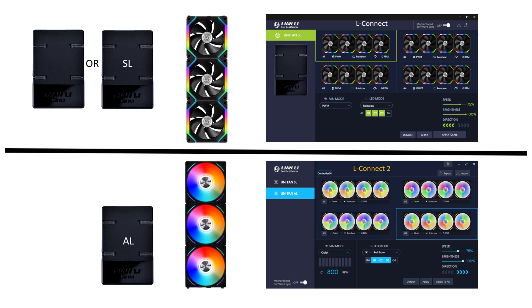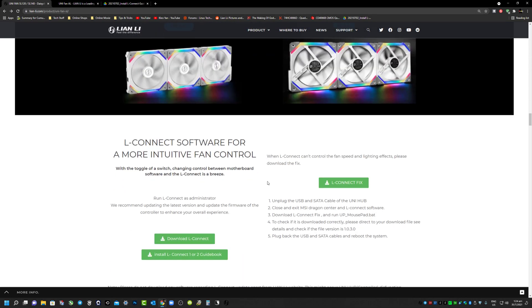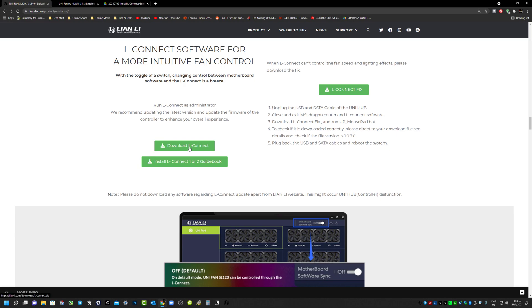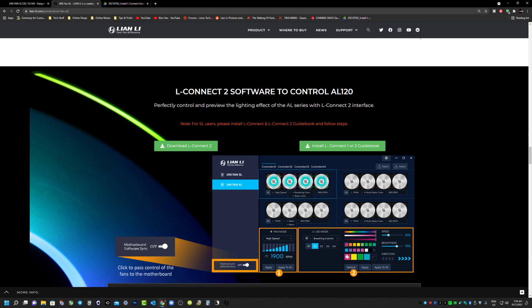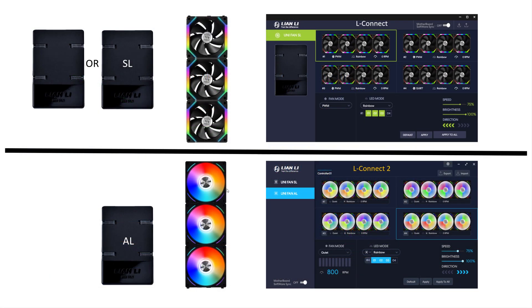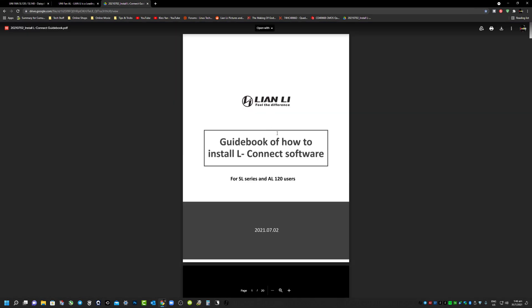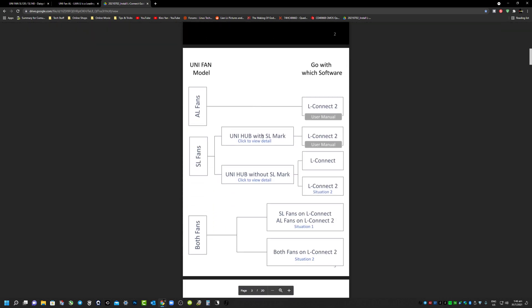To show you where you can obtain the original application, go to Lian Li's official website. For the SL family, when you scroll down you will see the L Connect download - this is the original L Connect application for SL fans. For the AL family, when you scroll down there's an L Connect 2 application which is meant for your AL fans. On the official website, be it the SL or AL family pages, you will see a guidebook. When you download it, it will show you step-by-step instructions to do the firmware on the SL fan.